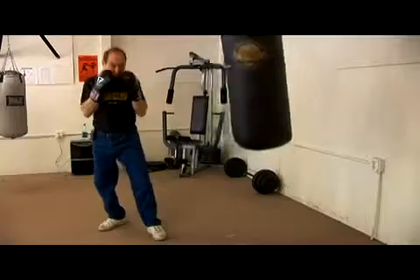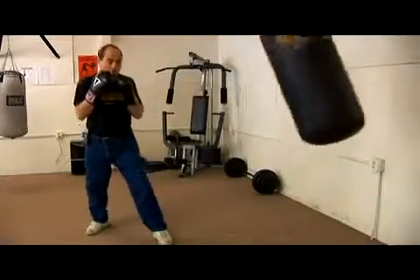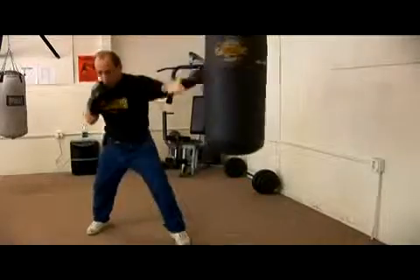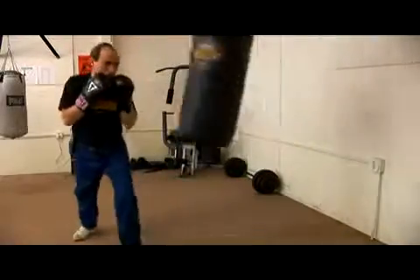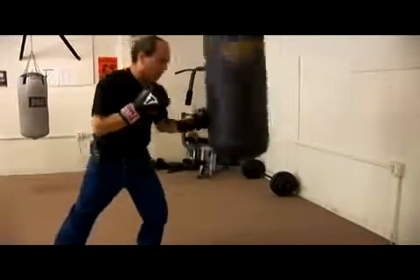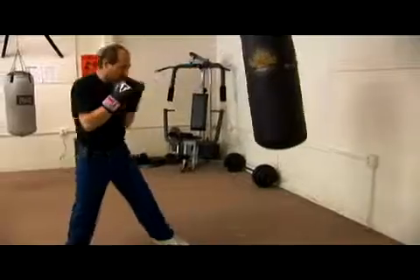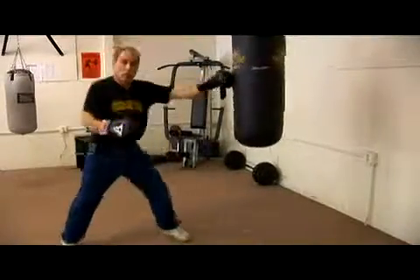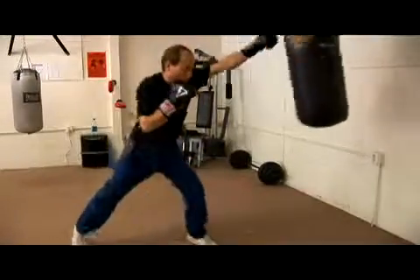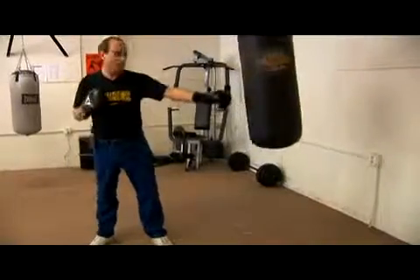So we're going to use 10% of our power and then 90% of our power — two left jabs, 10 then 90 — as you're moving around the bag. Don't get in the habit of throwing them both from the same position; it's a 1 and then 2. Double left jab — hopefully it will work for you as well as it does for us.